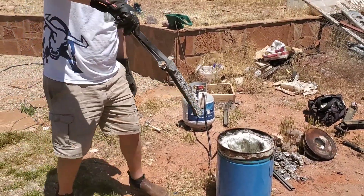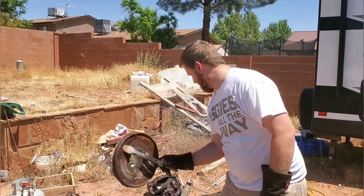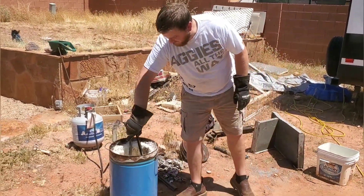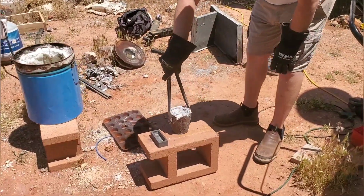Now that it's all cut up, we're gonna start putting these pieces into the foundry. Once you've melted your aluminum, the next step is to pour it into ingots or your mold or whatever you're doing.